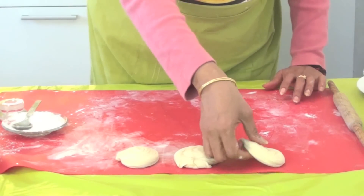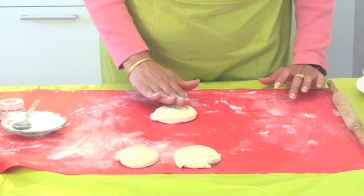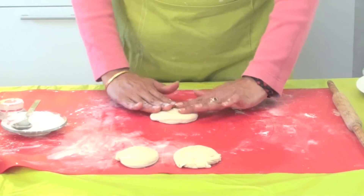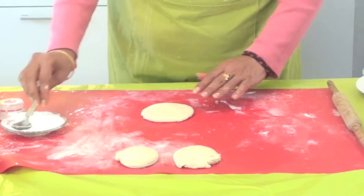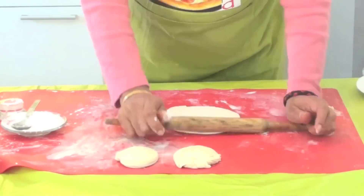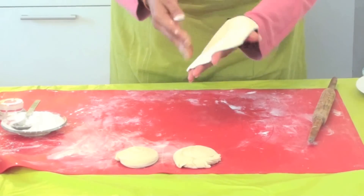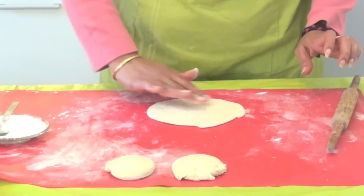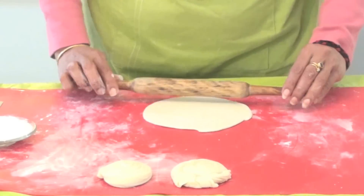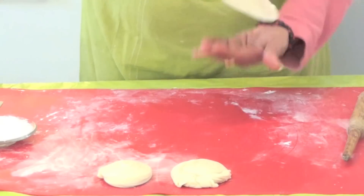We have done three of them in order - first, second, third - so I am going to take the first one and show how to roll it out very softly and slowly. We will just be spreading it without applying any force, and I have rolled it out like this, thereby spreading the dough.